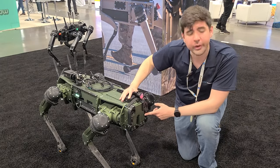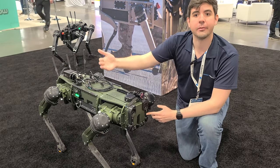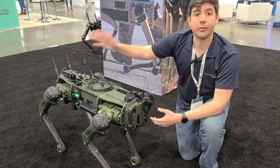There's also built-in two-way audio on all the sensor heads, so you can listen and speak through the robot. This is useful if you want to talk to somebody found in the field — for hostage negotiation or any other use case where you need to communicate with someone in a remote location.